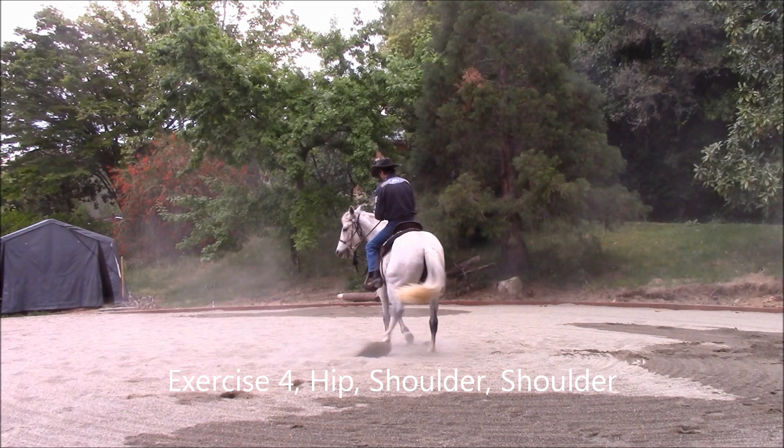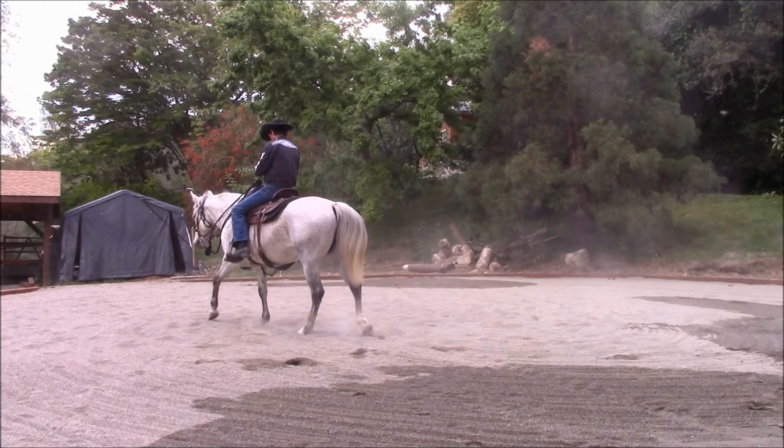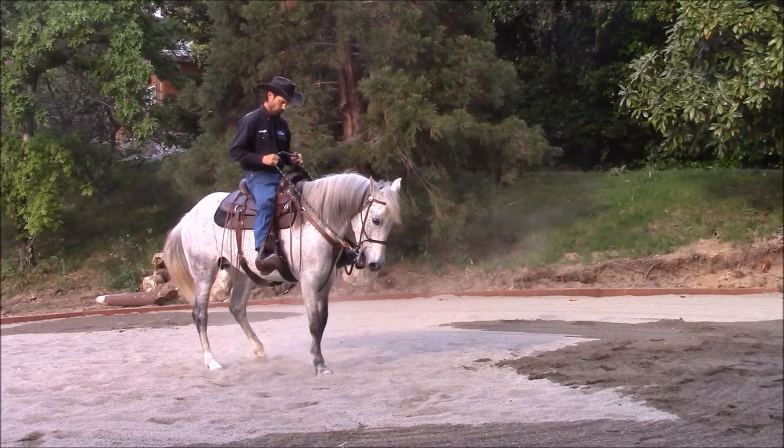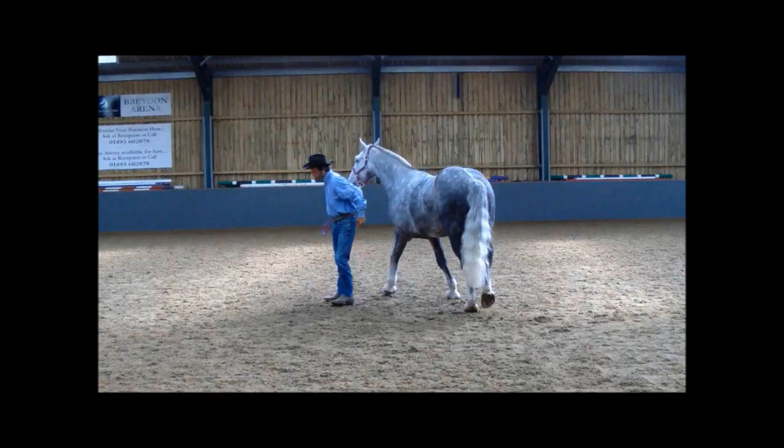Exercise 4: Hip Shoulder Shoulder. If you have a horse that is hard to stop or back up, this exercise is for you. The Hip Shoulder Shoulder exercise will get your hard-to-stop and back-up horse stopping and backing with ease and lightness. It is a very simple exercise to do — disengage the hip and then move both shoulders back.